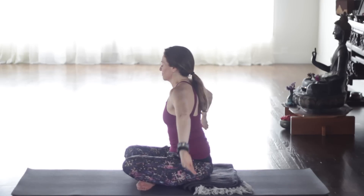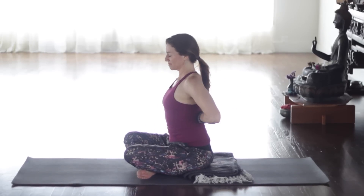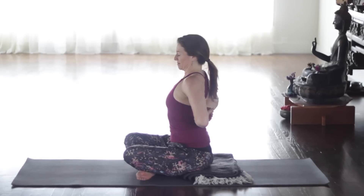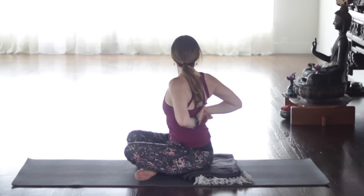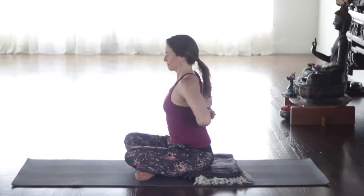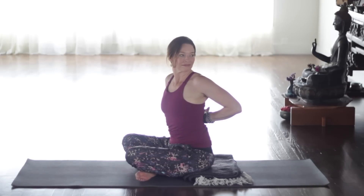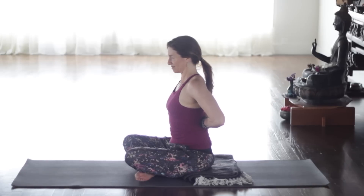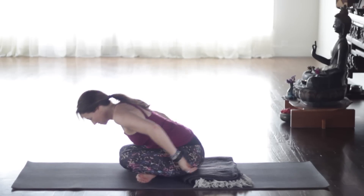Now take your hands behind you and press your fists together behind your back. Sitting up nice and tall, roll the shoulder heads back. We're getting a nice opening in the chest, bringing the shoulder blades a little bit closer to one another. And then turn your head to the right. And then back to center. Inhale, exhale, and turn your head to the left — just a little bit of a twist to the left. Keep those collarbones nice and wide. And then back to center. Exhale, release that.